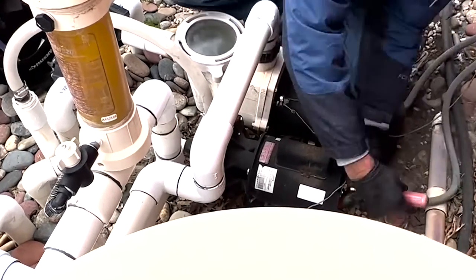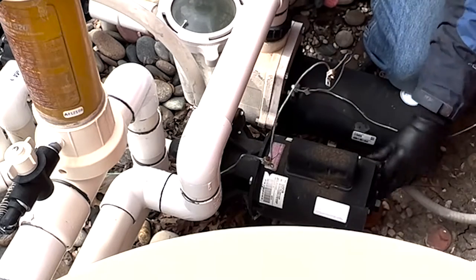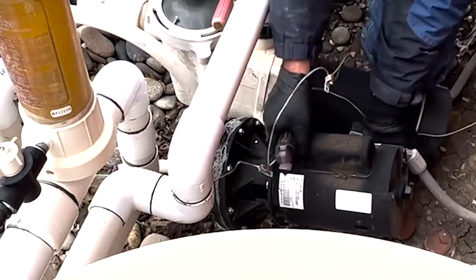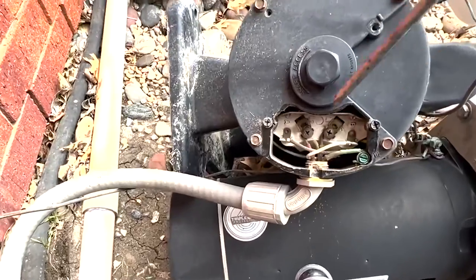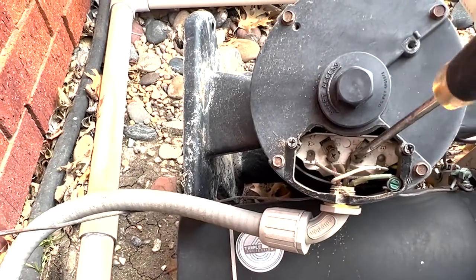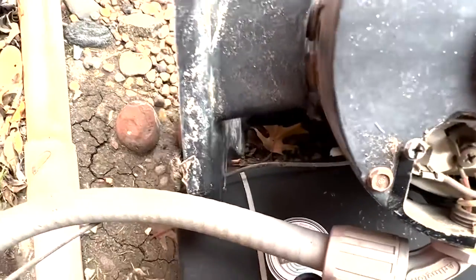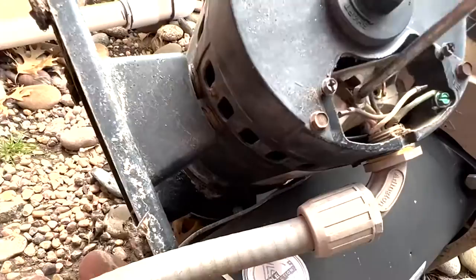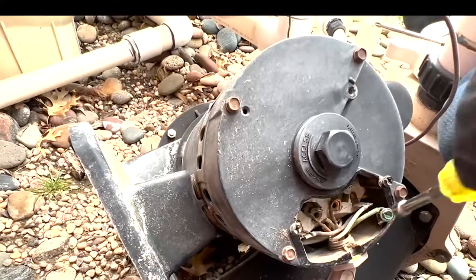Now we're going to remove the dust cover off the back and pull it up so that we can have access to the wires. Looking at the back, you have three connectors — the two main wires are both going to be 120 volt, and then you have the green one off to the side, which is your ground wire. We'll remove all three of those.